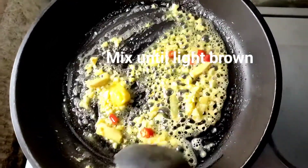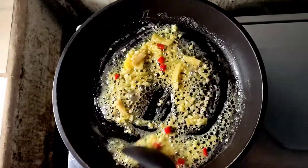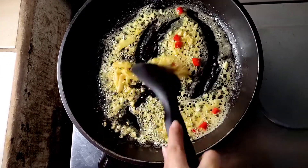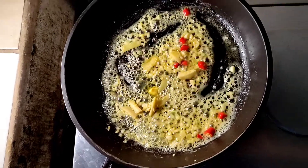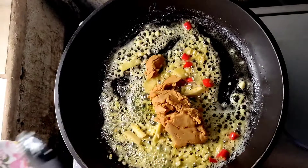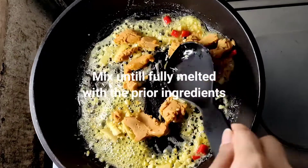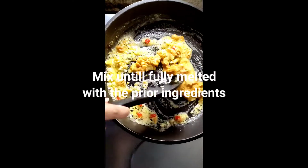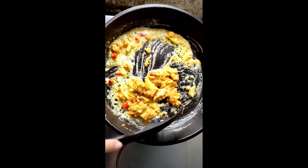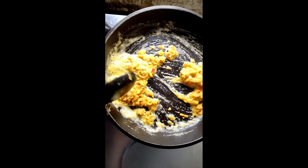Haluin natin ng maayos hanggang matunaw yung butter at maluto na rin konti yung bawang at saka yung sili para manuot sa mixture ng bawang, luya, at saka yung butter. Pagkatapos, idagdag na rin natin ang apat na piraso na salted egg yolk. Salted egg yolk is itlog na maalat, yung pula nya. Haluin natin hanggang matunaw ng gusto at maihalo ng mabuti doon sa mga naunang ingredients — yung bawang, luya, sili, butter — para maging masarap siya.